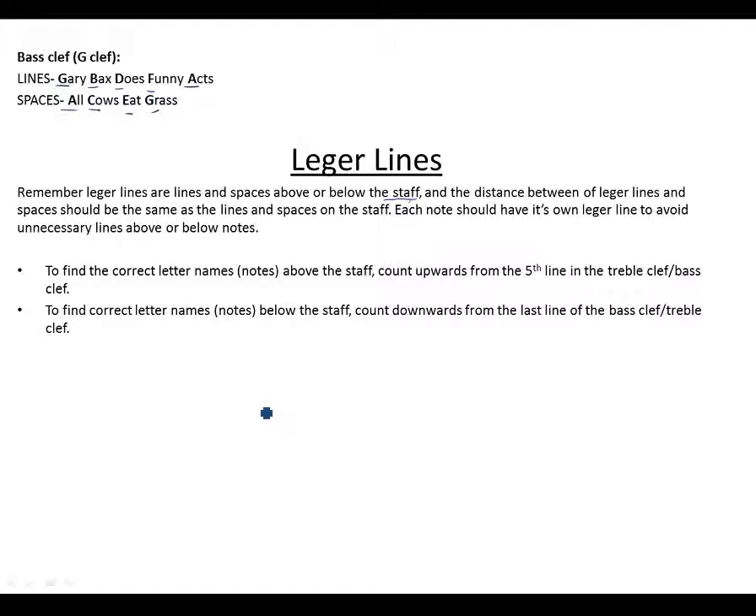Notes that fall below the first line of the bass clef — which is G — would fall on spaces and ledger lines for the bass clef. Remember the distance between ledger lines and spaces should be the same as the lines and spaces on the staff. Keep the distance the same, and each note should have its own ledger line. Avoid unnecessary ledger lines above or below notes.